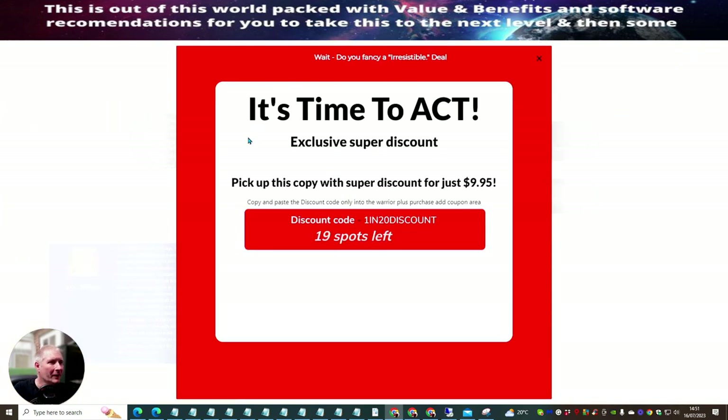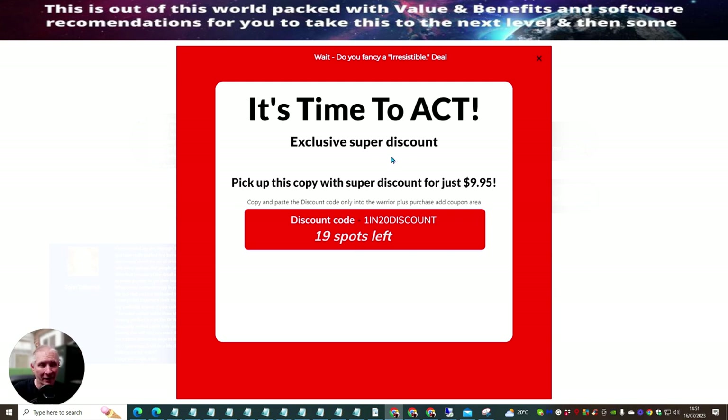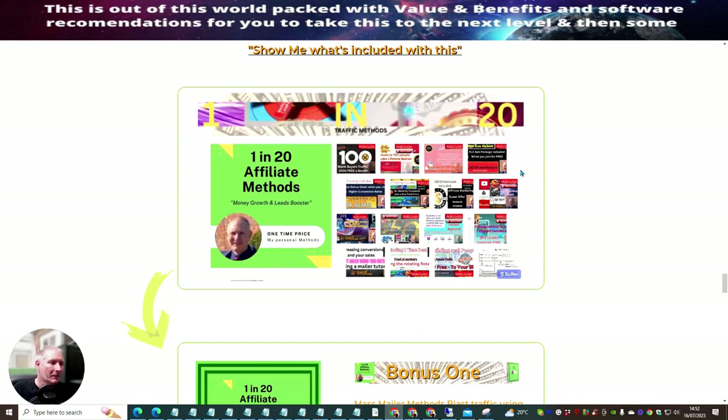There are 19 spots available. Type the discount code 'ONE IN 20 DISCOUNT' with capitals and you can pick this up for just $9.95 — crazy, right? As I said, there are already five products built inside this, so it should be worth at least $97. Just copy and paste the code into the Warrior Plus purchase area and you'll get the discount from $17 down to $9.95. All these sales shown here are genuine sales I've earned using these methods.